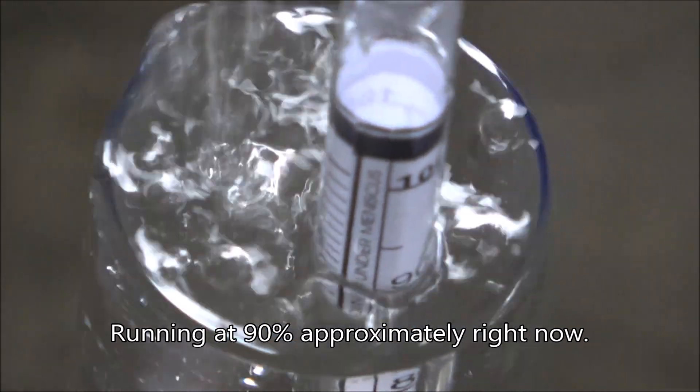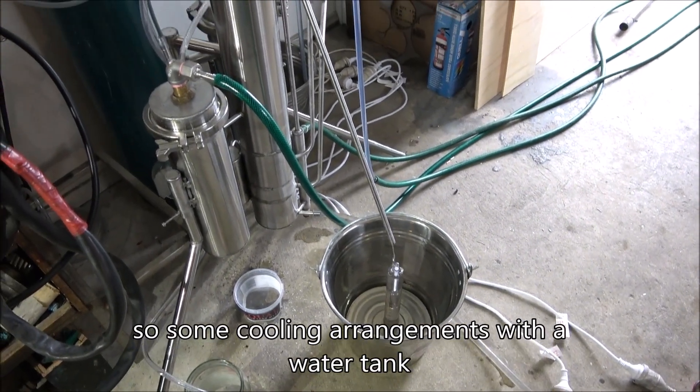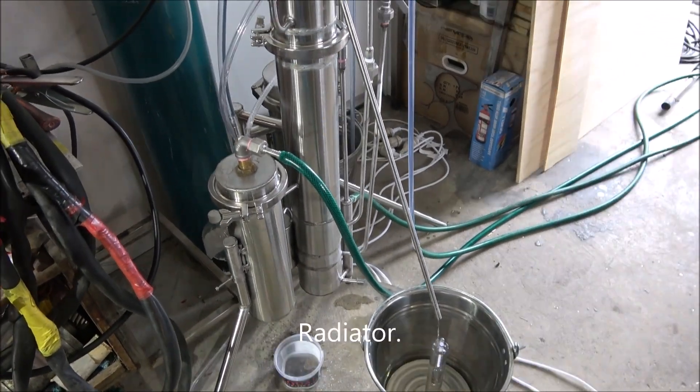Running it at approximately 90 percent right now. It takes a lot of water for cooling, so some cooling arrangement with a water tank and radiator is needed.